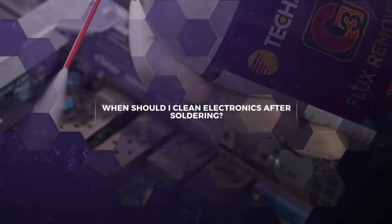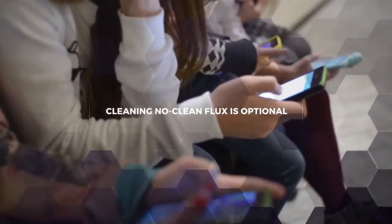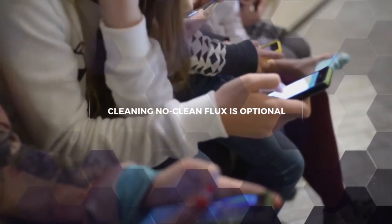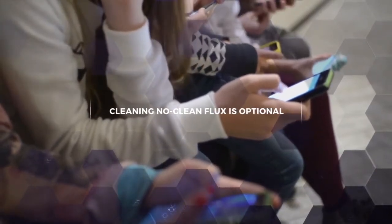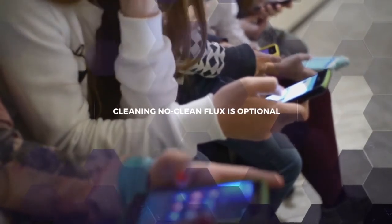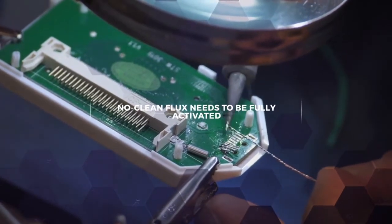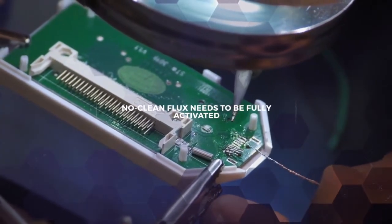After you have repaired a circuit board, you need to decide whether a cleaning step is necessary. If the function of the final electronic device isn't life-and-death and it isn't required to run for decades, you might be able to leave the no-clean flux on the PCB. As long as all the flux is brought up to the soldering temperature and fully activated, you should be fine.